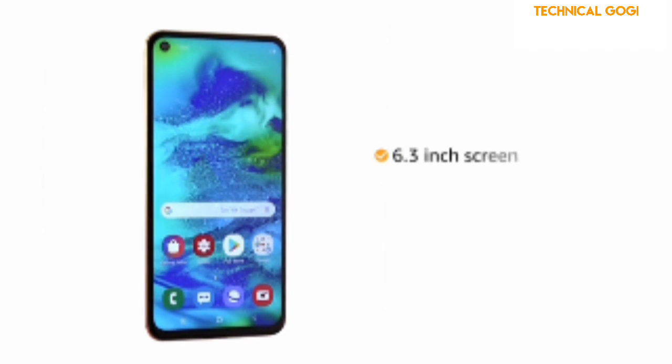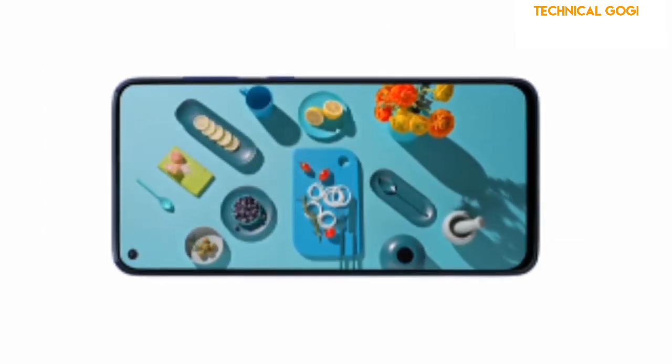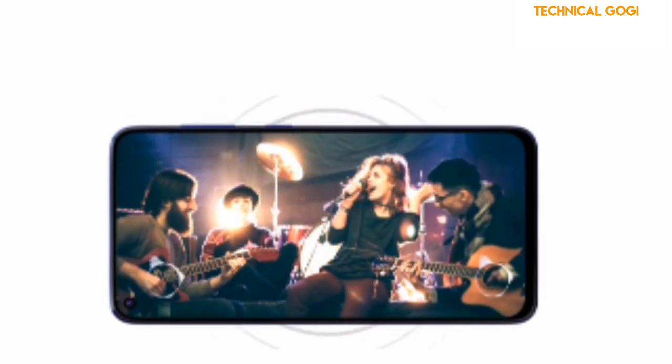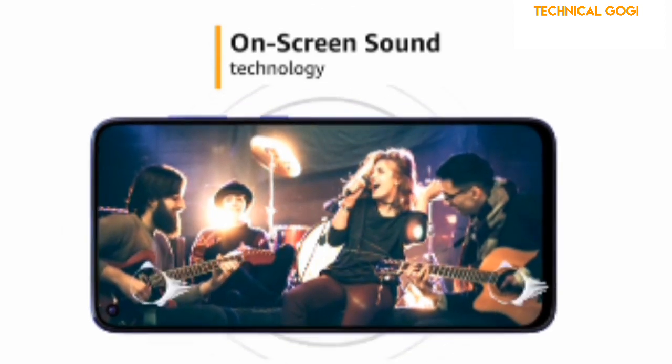The phone has an immersive 6.3-inch Full HD Infinity display that extends from edge to edge to provide a smooth viewing experience. The phone also has on-screen sound technology, OST, that transforms your screen into a speaker.